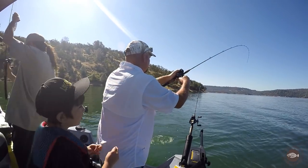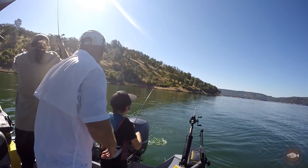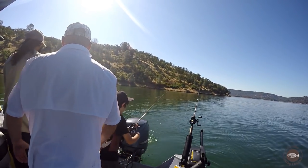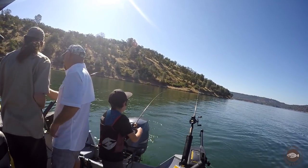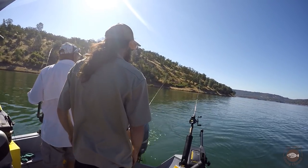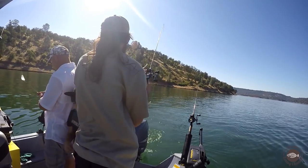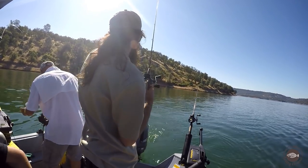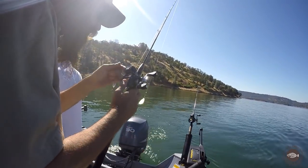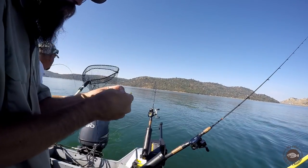Tyler, go get him! Whack him. He's a little Apex — trying to get that off. That's a little Apex. Look! Straight ripping lips there.